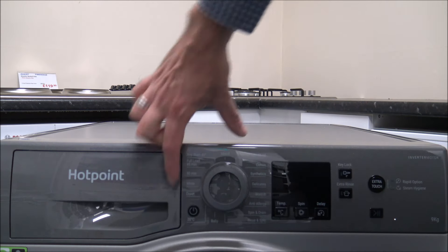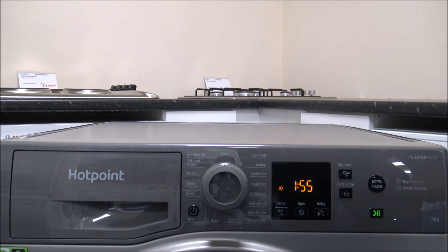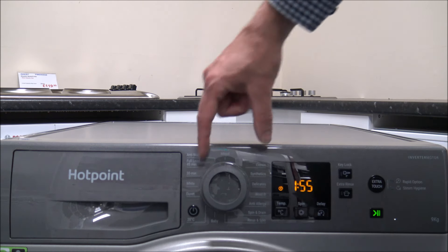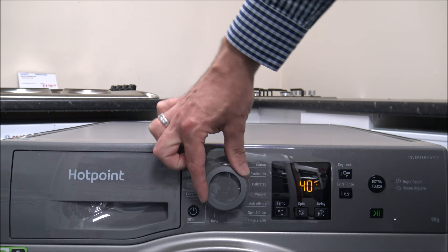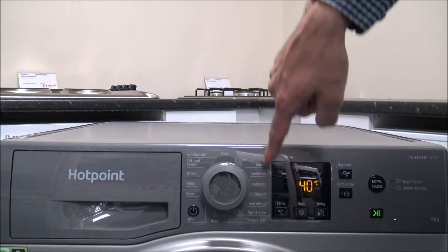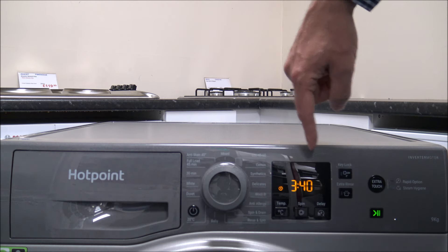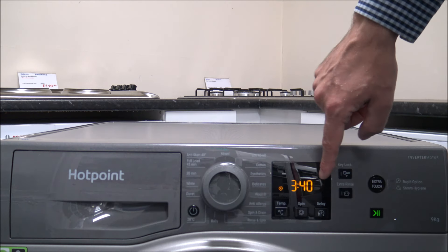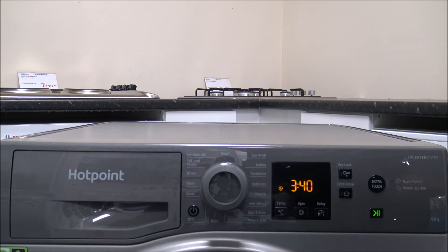To turn the machine on, press and hold the on/off button on the left-hand side of the main program dial. The program dial is easy to rotate in either direction, with all programs listed around it, which is always a good option. The display is a nice clear LED display — I find Hotpoint displays tend to go down well with customers.